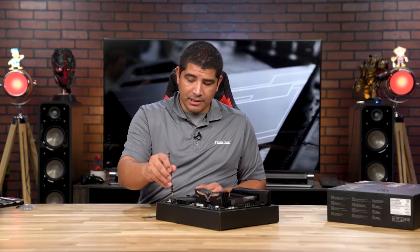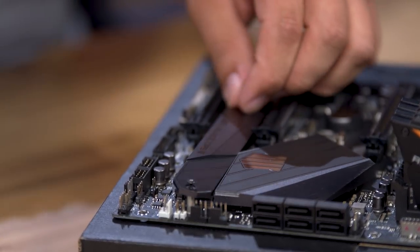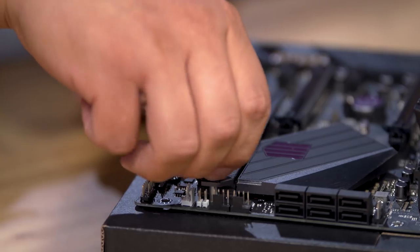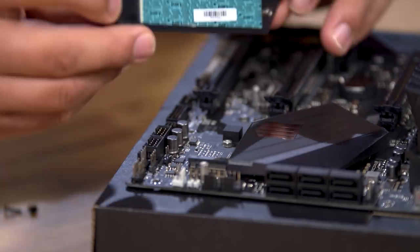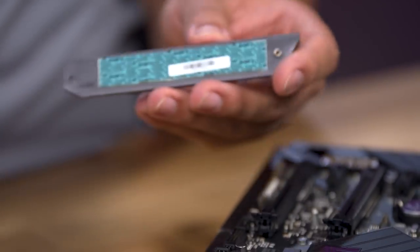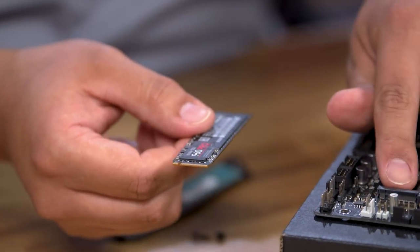I'm going to unscrew the screws that lock in the M.2 heatsink. I'm using the bottom M.2 slot because it offers more thermal isolation — when the graphics card is installed, this board has no M.2 slot directly underneath the primary x16 slot, and this position will get nice intake airflow once the system is running. There is an M.2 heatsink with a thermal interface material that we'll need to peel off before installing the drive. Make sure the key pattern on the M.2 drive lines up with the slot.